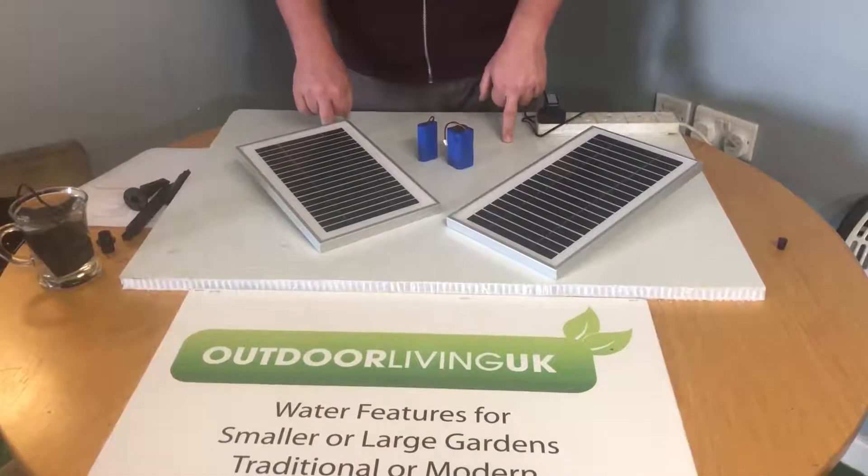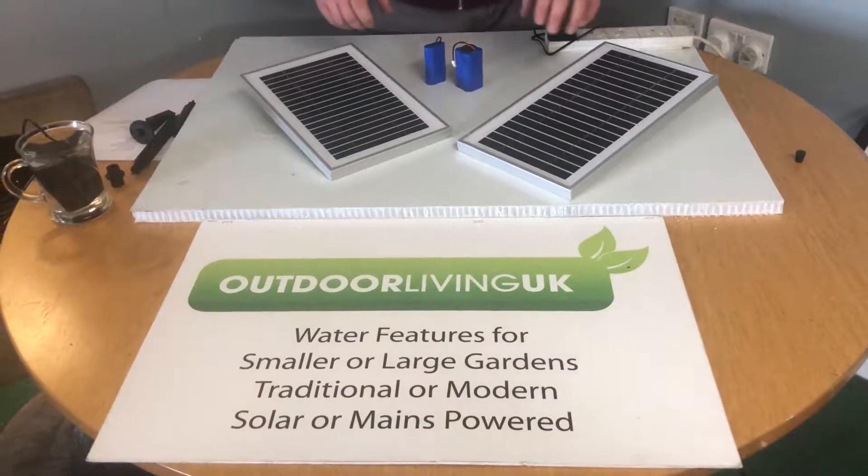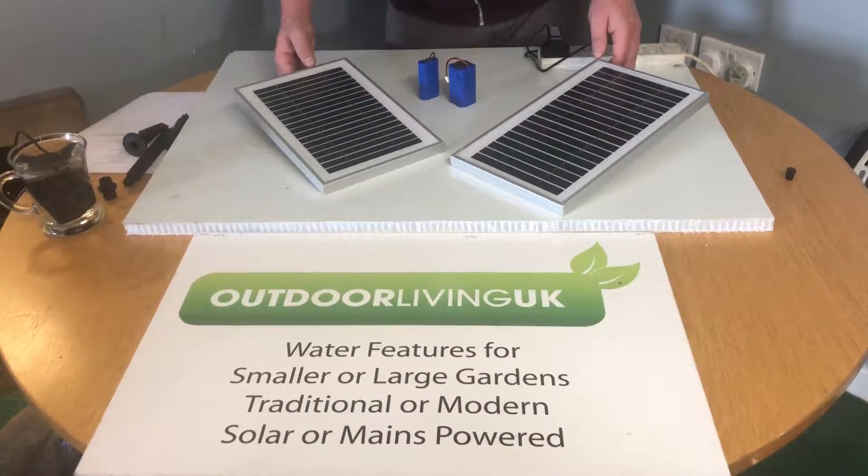Hello and thanks for tuning in to one of our Outdoor Living UK guide videos. In this video we're going to be covering winter performance and expectations from the solar panels.